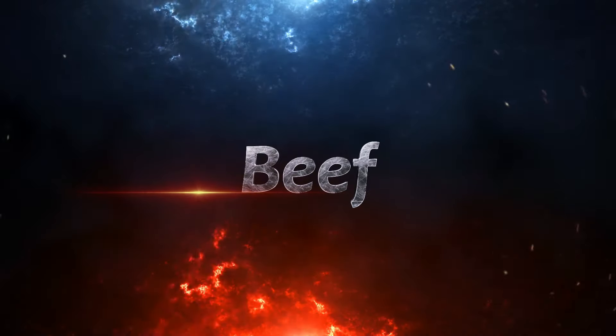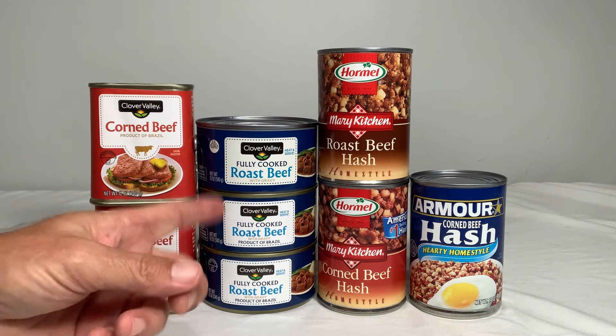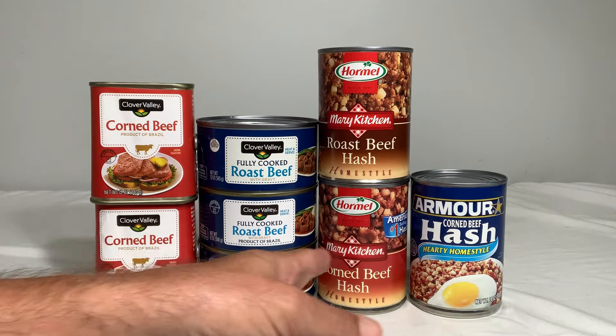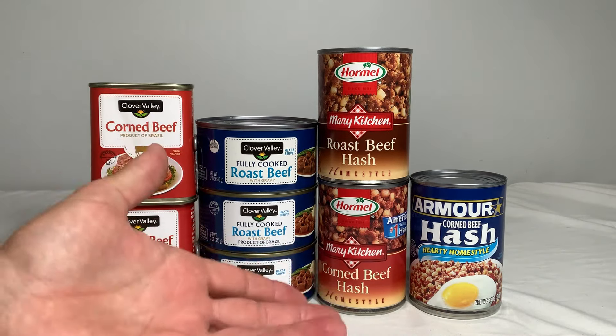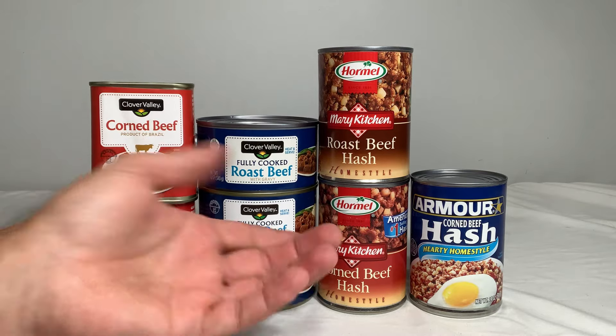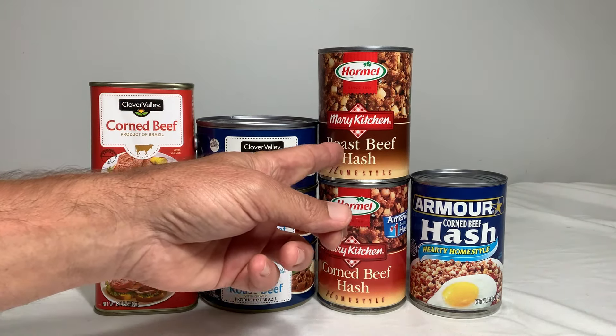First is the beef. Dollar General has your traditional roast beef and their own store brand of corned beef. There's corned beef hash, which isn't fully a canned meat product but most of the calories come from the beef portion. They also have roast beef hash.